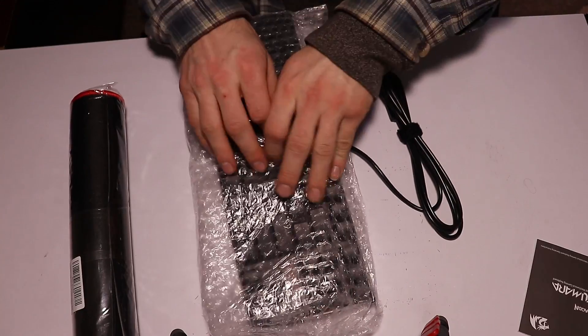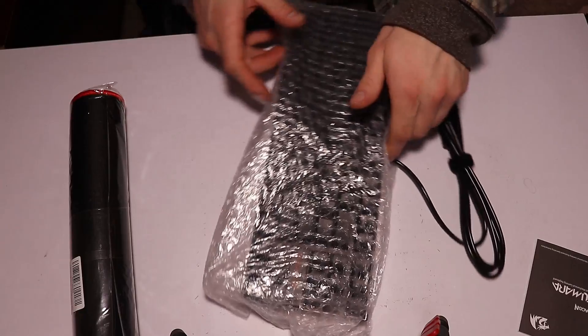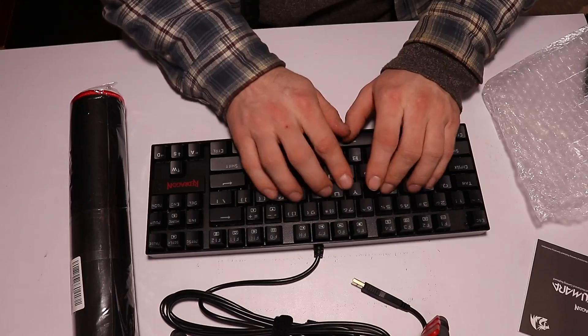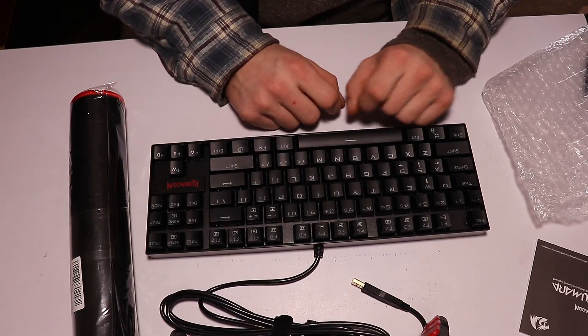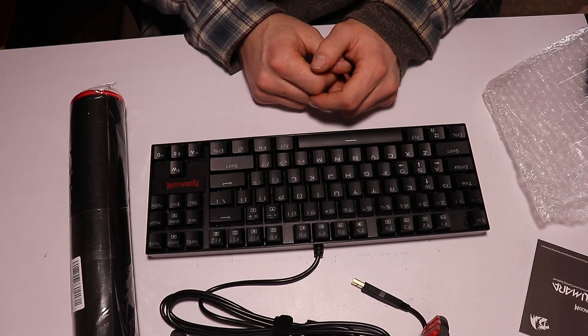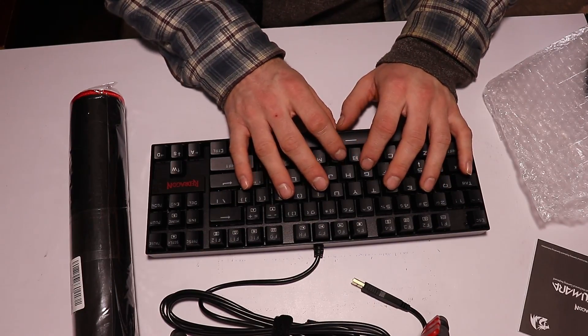How do you use a keyboard? Like that — that's how you use a keyboard, it's the best way to use it. They're a bit noisy, but I kind of like that because then I know if I've hit the key or not.